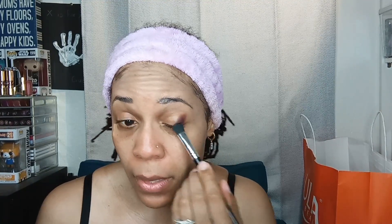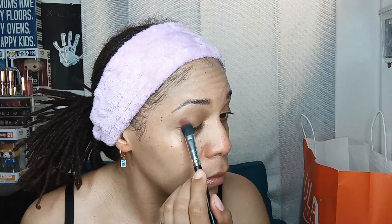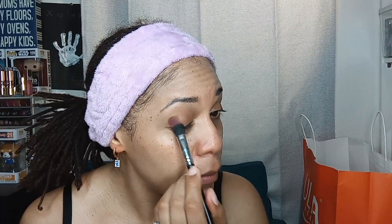I've never used this shadow before so I don't even know how it performs — this will be like a wear test also. All I'm doing is padding; I'm not actually blending anything in. Even with padding I can see it's a little bit patchy. When I put it on I'm not going all the way to the outside of my eye, just short of the edge.